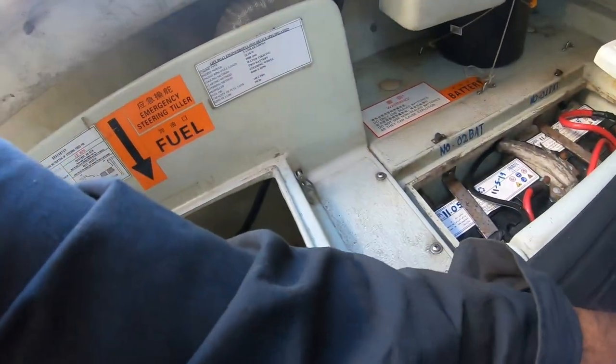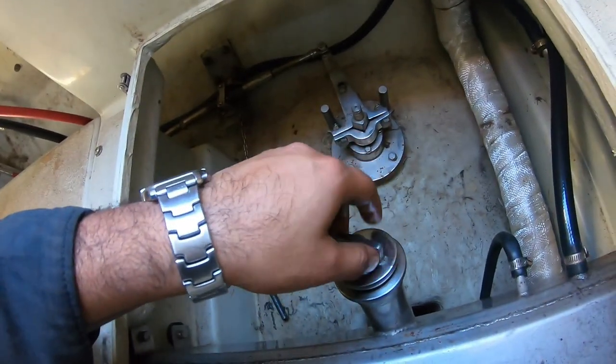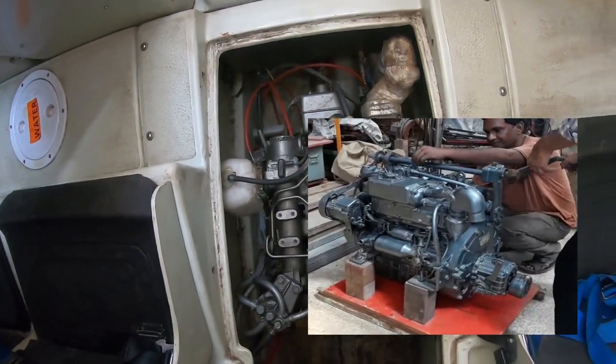Oil is full, guys. Here are our lifeboat engines.